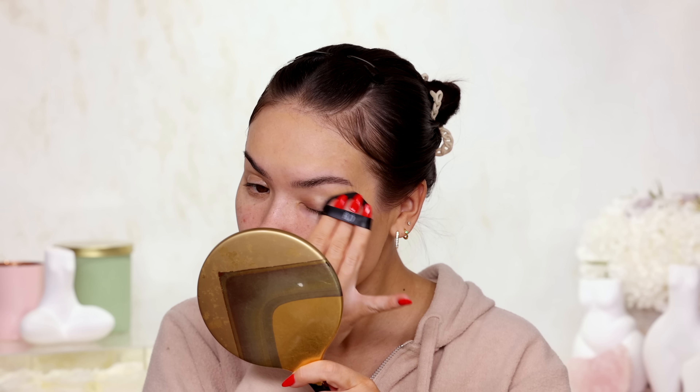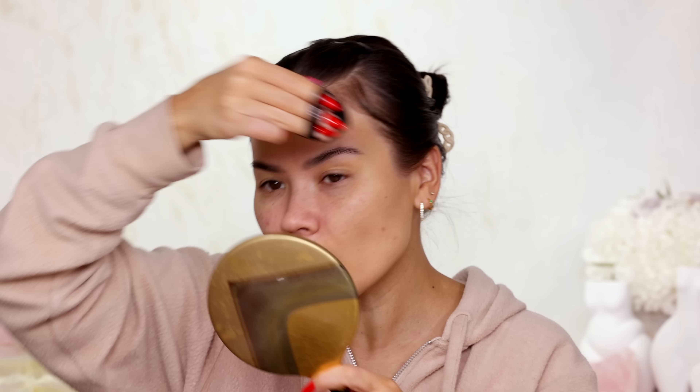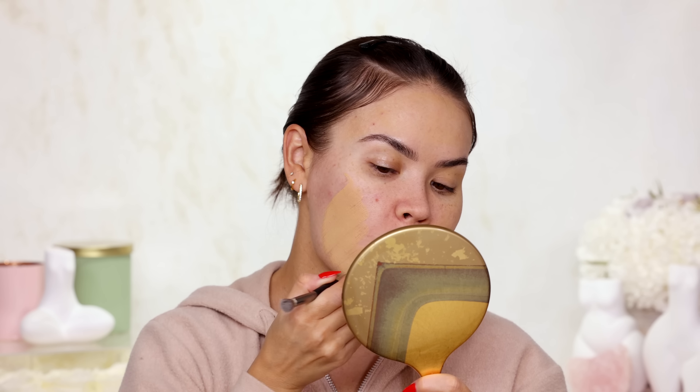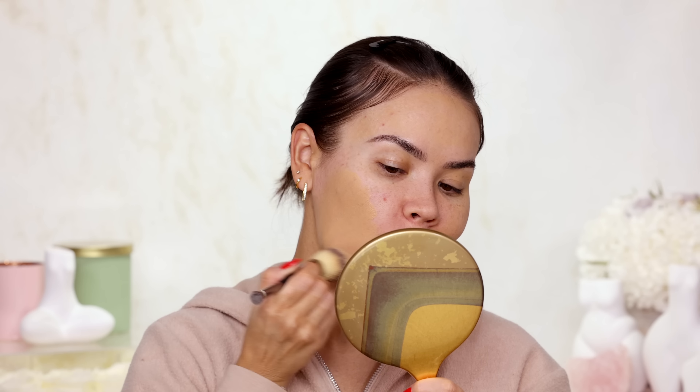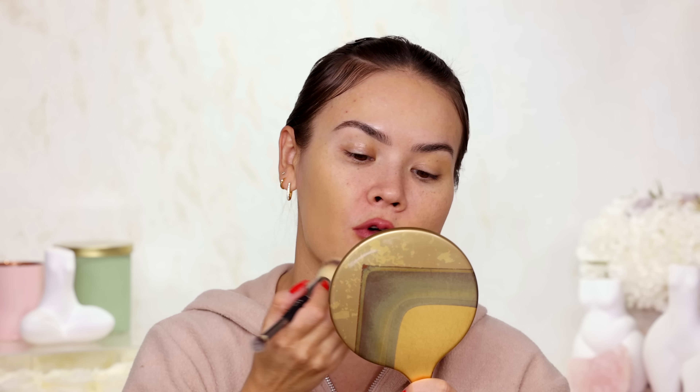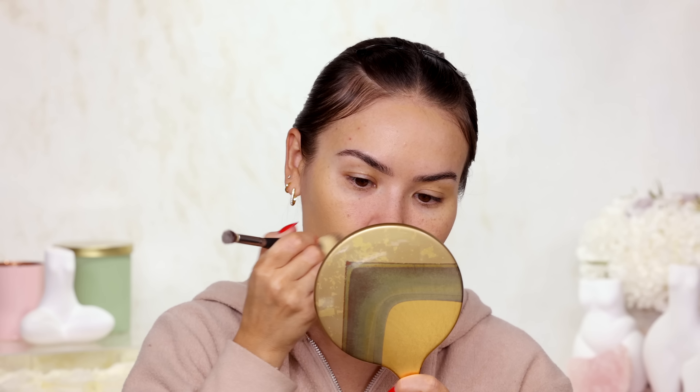This looks pretty matte to me, though I am not sure it's actually offering full coverage. On my monitor the shade match looks pretty good for my neck so maybe they were right after all. I am going to apply a generous amount to the other side of the face and then use my It Cosmetics Complexion Perfection brush. The brush does not suck up as much product, so I feel like this is actually giving me more of a full coverage finish when applied with a brush.